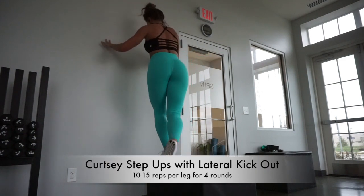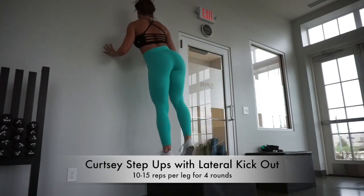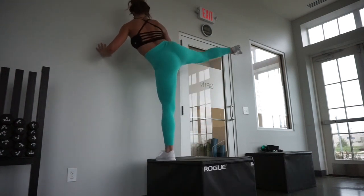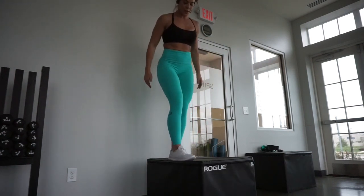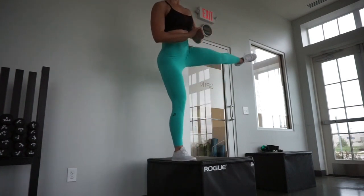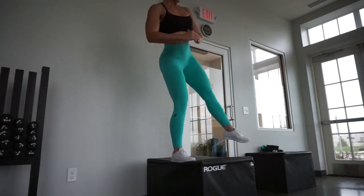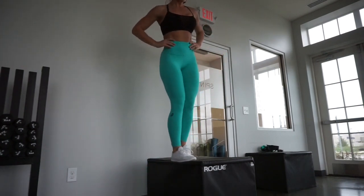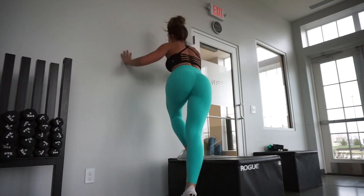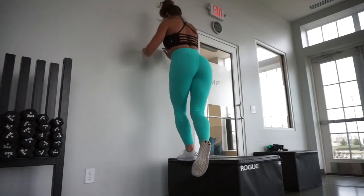We are moving on to our second version of step ups — this is the curtsy step up with the lateral kick out. I highly recommend having the bench really close to the wall so you can balance yourself. Make sure you don't fall sideways off the box — safety is key. Notice my foot is coming down onto the box so I have full support with both legs before going into the lateral kick out. You're welcome to use the wall for support. Push up through the heel that's on the box, really engage that glute. You'll be working the lower legs, hamstrings, quads, and outer thighs with these exercises.